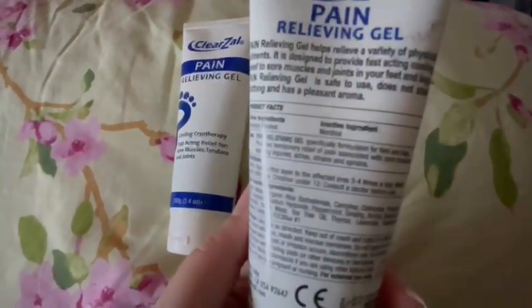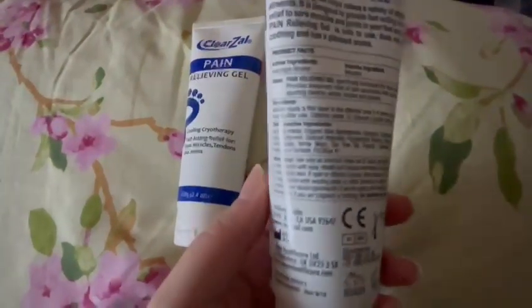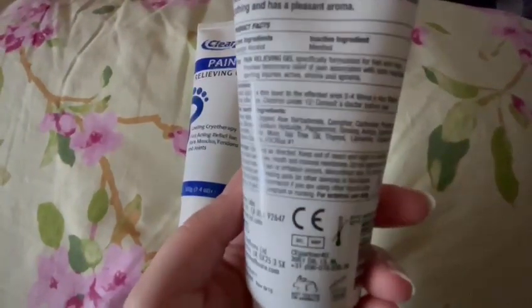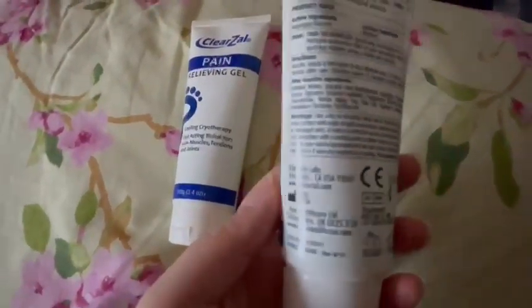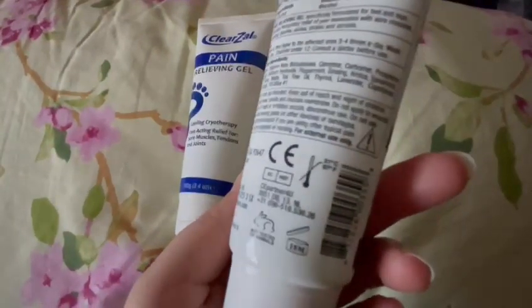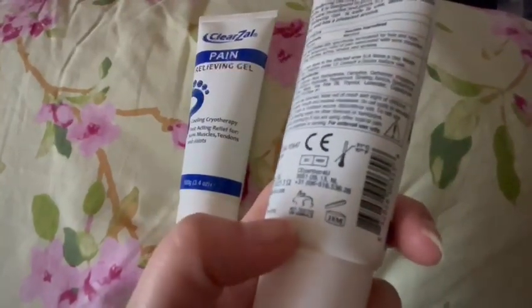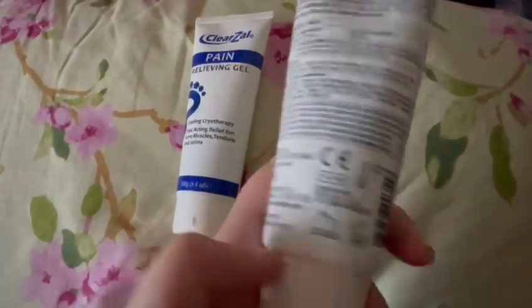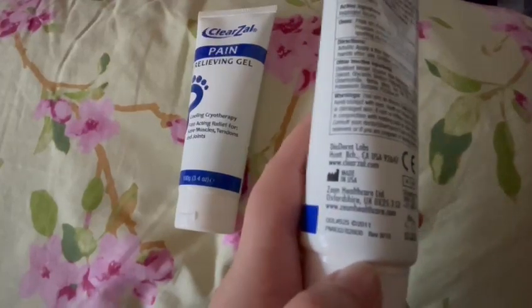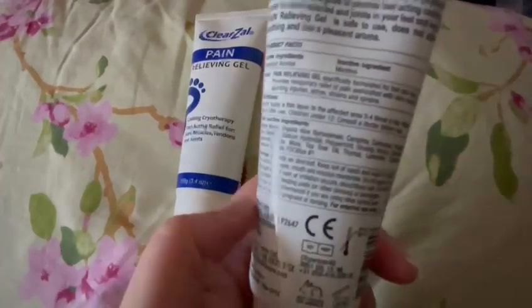It has menthol in it, which is quite a strong ingredient, so I would avoid it if you're allergic to menthol. It tells you where you can use it and how many times on the affected area. It comes with an 18-month expiry. It's not tested on animals, which is great, and it's actually made in the USA. They have a website you can check out too.